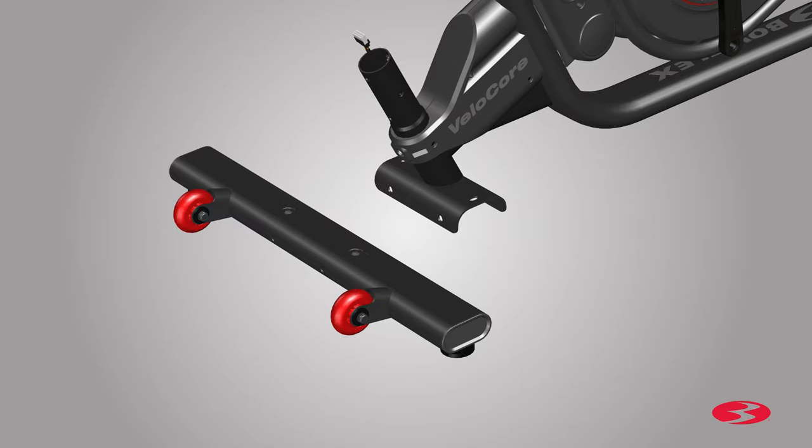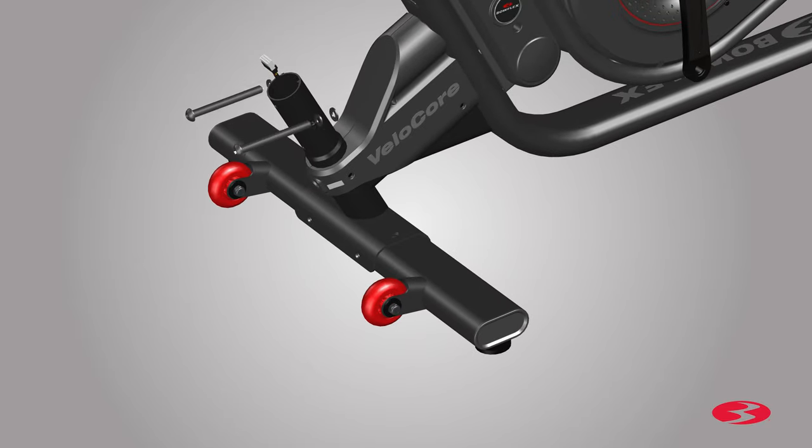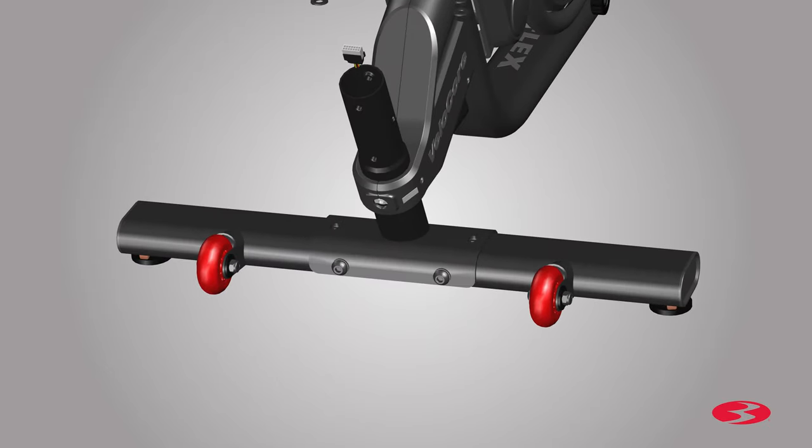Repeat these steps and remove all remaining hardware from the stabilizer. Next, with some assistance, tilt the frame and insert the stabilizer in front of the frame. Once the stabilizer is in place, secure it to the frame using the previously removed hardware. Starting with the bottom, attach two long screws and the washers. The hardware should be installed into the same holes of the stabilizer that they were previously removed from. Use the Allen key to fully tighten all hardware. Then locate the top hardware and install the screws on the top holes of the stabilizer.